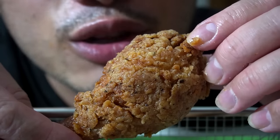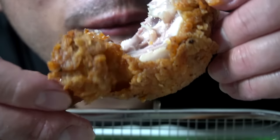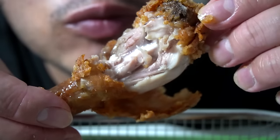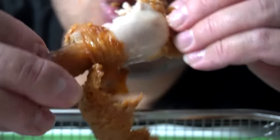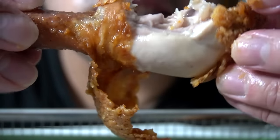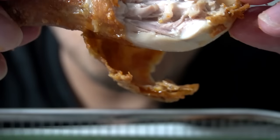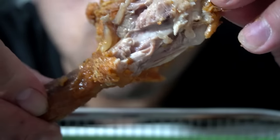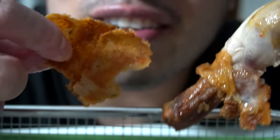One last bite, get a nice close-up on it. I know you guys missed that close-up shot. See that juice? That peel away of that skin — I like that. You want to get to the meat, you know what I'm saying? But when that skin pulls back, you know what I'm saying — look at this.